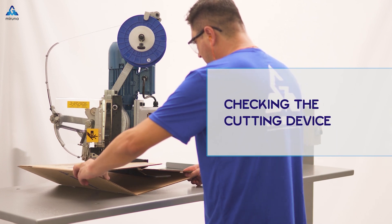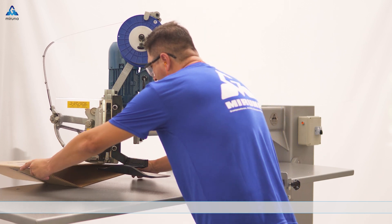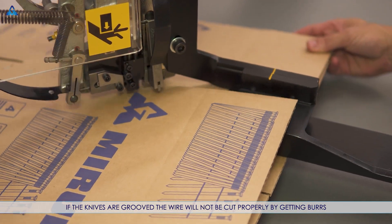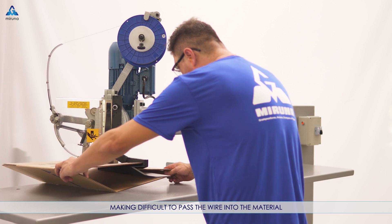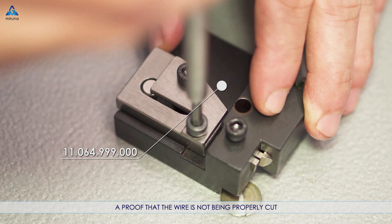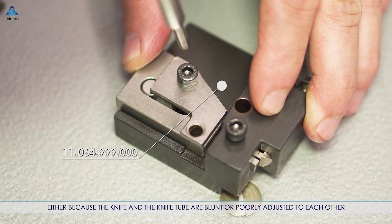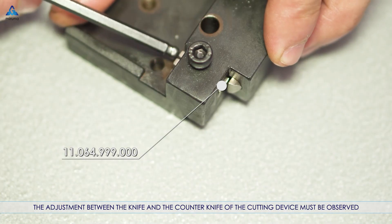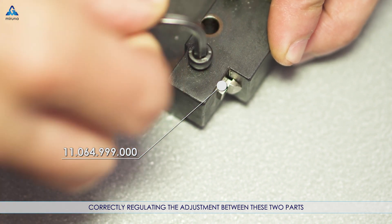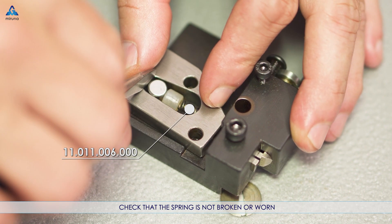Checking the cutting device: for good fixation, it is essential that the wire is perfectly cut. If the knives are grooved, the wire will not be cut properly, getting burrs and making it difficult to pass the wire into the material. Confirm that the wire is not being properly cut either because the knife and the knife tube are blunt or poorly adjusted to each other. The adjustment between the knife and the counter knife of the cutting device must be observed, correctly regulating the adjustment between these two parts. Check that the spring is not broken or worn.